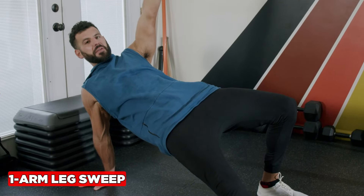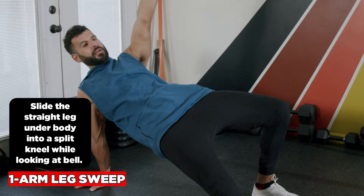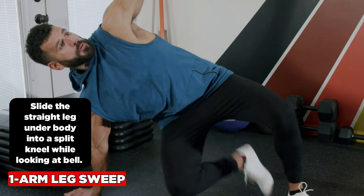For the leg sweep, you start at the top of the bridge and stay high to allow space for the leg to come underneath. Slide that straight leg onto your body into a split kneel, keep your eyes up at the bell, and repeat.